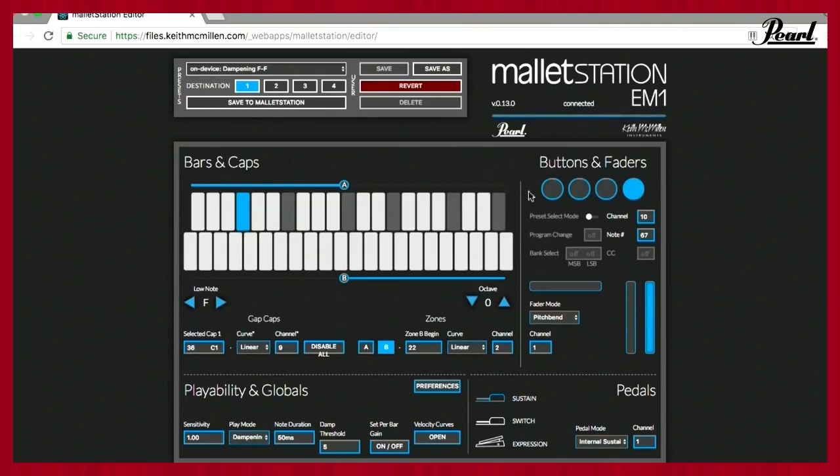You can assign all the buttons and faders just by clicking on them, and same with the pedals — really simple. You also do all your firmware updating from here as well. The editor does load offline — once you've gone to the website once it will be cached on your computer, so even if you are not connected to Wi-Fi you can still access the editor.